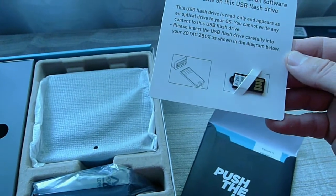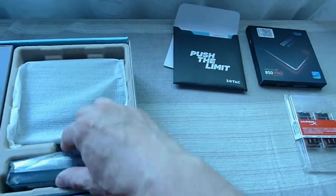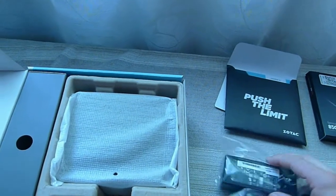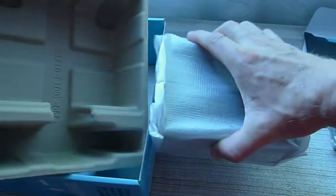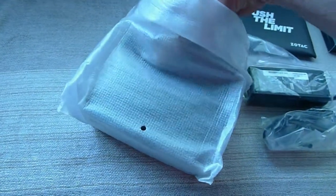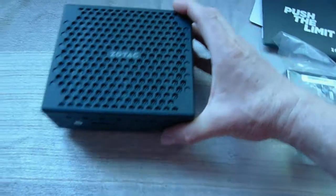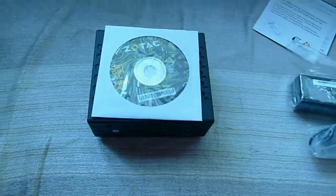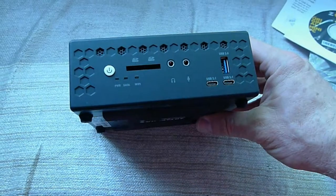Drivers are on a flash drive — read only — and a couple of manuals in there. The power adapter, and this is really the thing I've been waiting for. There we have it — nice. This is so small. I mean, just to show you, here's a standard DVD for comparison. Look at that — unbelievable. And it's not that wide either. Really, really nice.